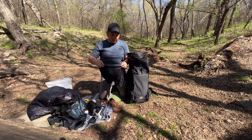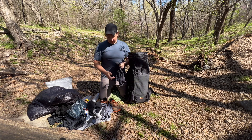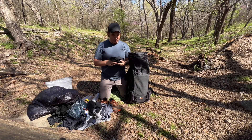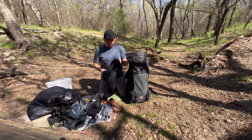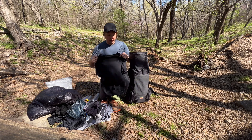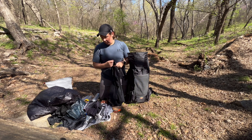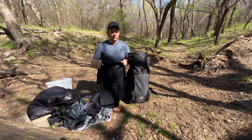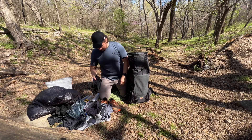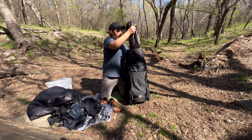I'm bringing a second pair of ExOfficio nine-inch sport briefs to interchange in case the first pair gets filthy. I was on the fence but they only weigh about two ounces. I also have a sleep shirt — another Under Armour dry-fit, black, paired with the gray one I'll hike in. If needed, the sleep shirt can double as a second hiking shirt, like when hiking into town.